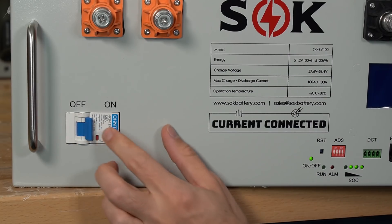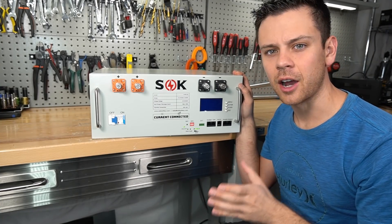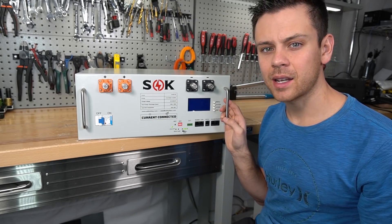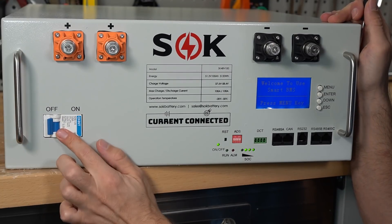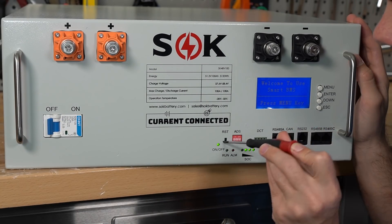On this side we have the on/off button, run alarm, state of charge indicator, and everything else typically found on a server rack battery. On the other side is the main circuit breaker. Before tearing into this, it's important to talk about the pre-charge resistor. It allows you to charge up the capacitors and avoid massive inrush current when connecting to large inverters. First, flip the breaker off and then use a small screwdriver to press the RST button.